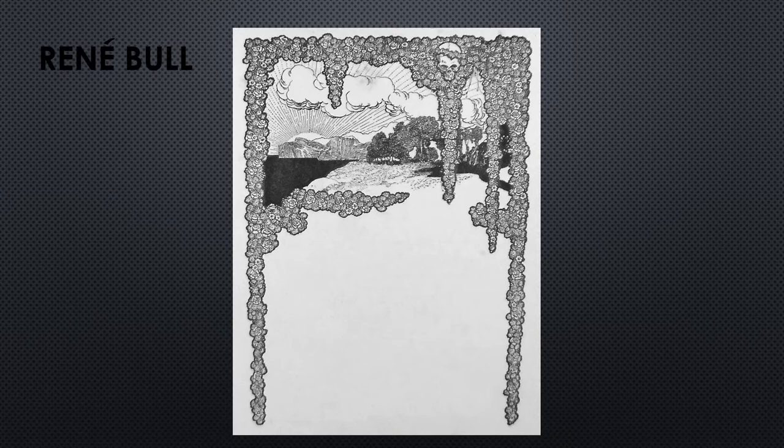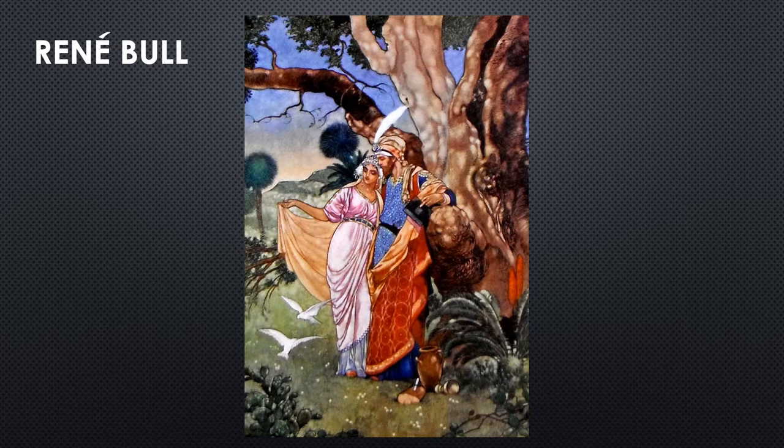As one of the most reprinted of all of the Rubaiyat artists, the Irishman René Boll illustrated all 75 quatrains of the first edition.